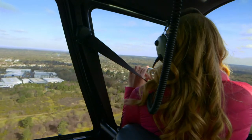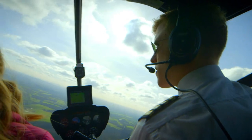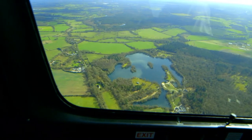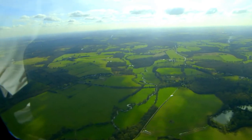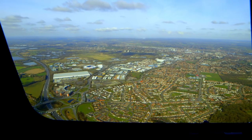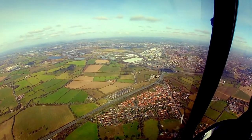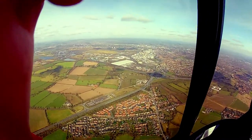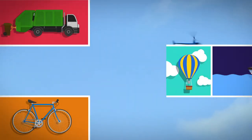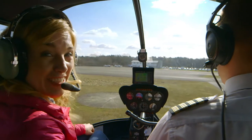Wow, we're so high! The view is beautiful from up here. Now we're heading to a town — the houses look tiny, they look like doll's houses. We're coming into land now, and there we go. We're back at base.